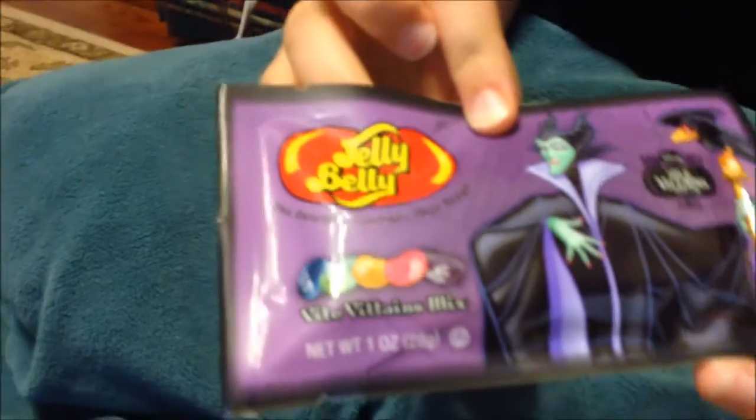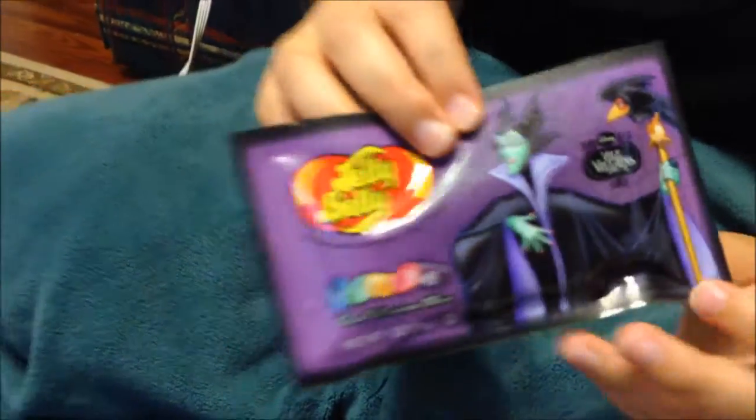Today we're going to try these Jelly Belly Vile Villains Jelly Bean Mix. There are five flavors in the package, and they have different Villains on the packages, but they each have the same five flavors. You get the whole package for only 100 calories, and these are made in a peanut free factory. So if you have a child with allergies, you can have these in your home.